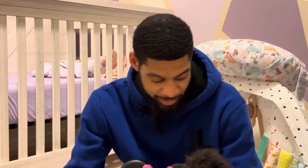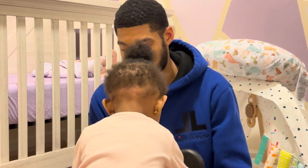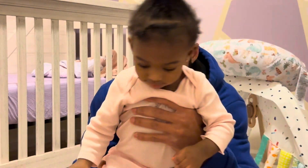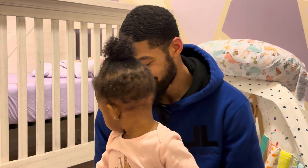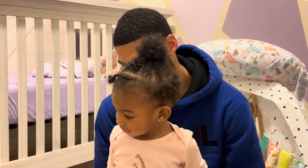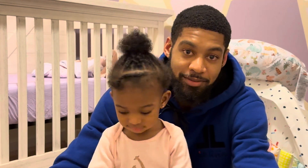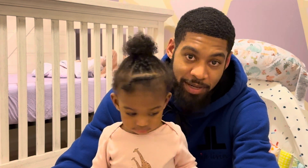All done! There you go - Minnie Mouse potty! Here, look, this is what you're supposed to do. You're supposed to come and sit down - come back in - and put pee pee in the potty, and then you flush the toilet! Yay! You're gonna learn how to do it, girl. That's gonna be on the next episode - potty training!